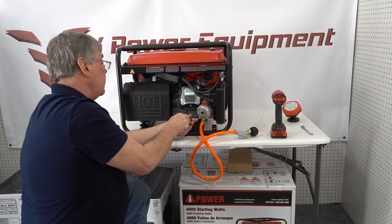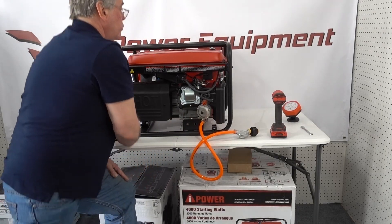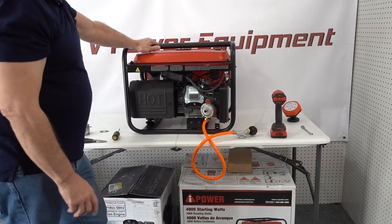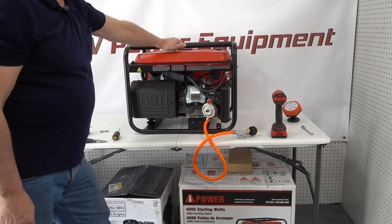Basically that is the install of our tri-fuel kit on the AI Power 4000. Hopefully it helps you out. I thank you for watching and have a good day.